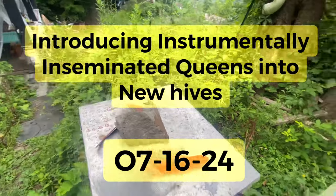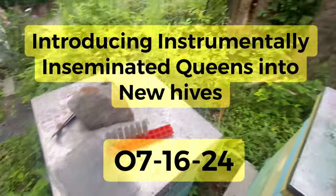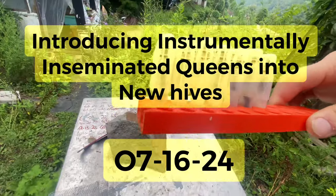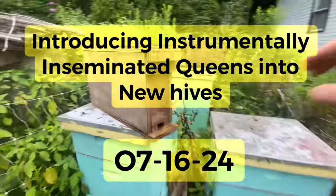What's up guys, this is Jay and I'm at my Keystone AP area today. I'm going to put some instrumentally inseminated queens from my class into their nuclei.